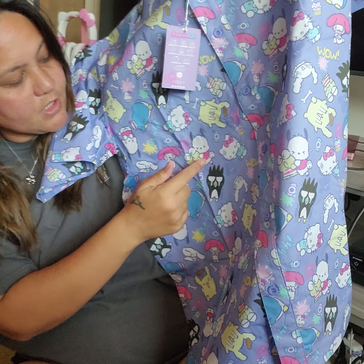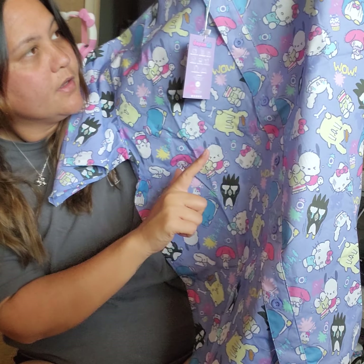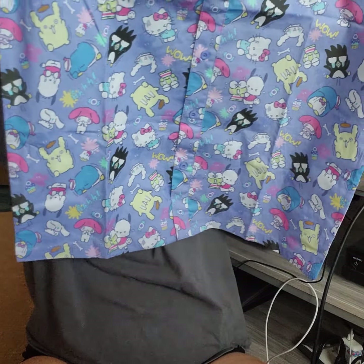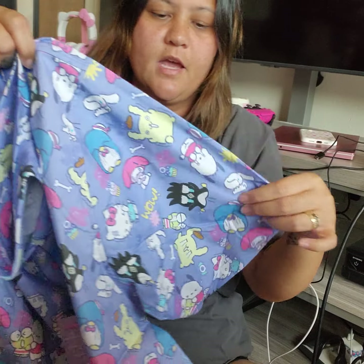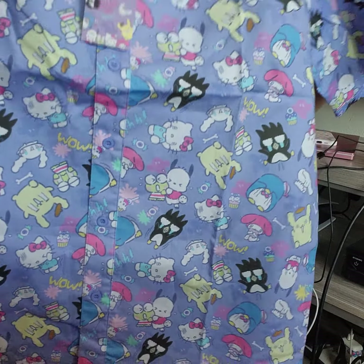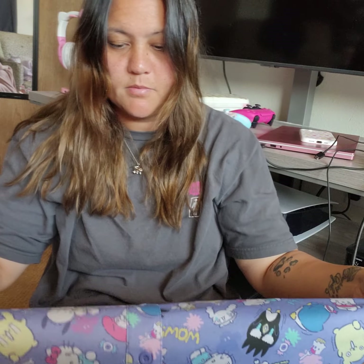It came with tissue paper and silica. It has Batsumaru, Pachako, Keroppi Pom Pom, Hello Kitty, and Cinnamoroll — it's just really cute. They're all doing this crying face, like they're scared. It's super cute — just a button-up. I plan on wearing this with a tank top on the inside and just letting this be undone. I think it would look super cute.